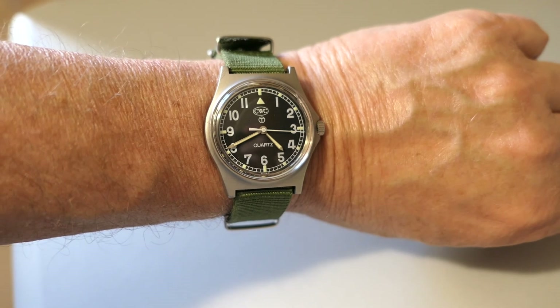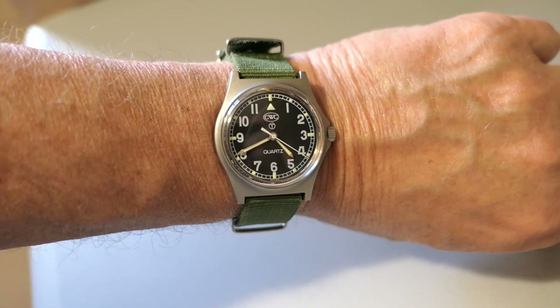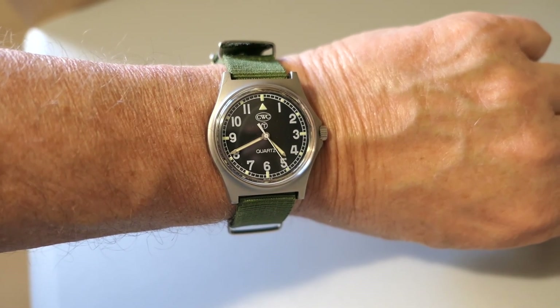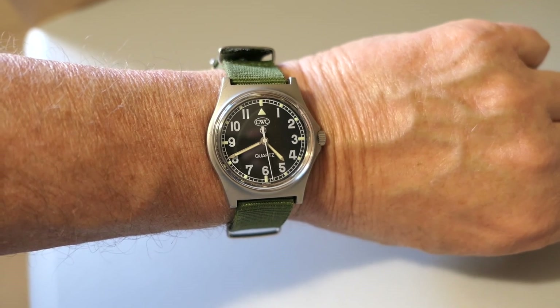Here's the mandatory wrist shot — this is it on my bony six-and-a-half inch wrist. I feel more comfortable with smaller watches and this one just suits me to a T. I shouldn't complain about that little tiny crack in the glass because if I'm not wearing my glasses I can't even see it. Anyway, if you made it this far, thanks for watching.